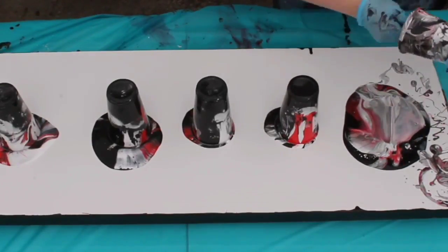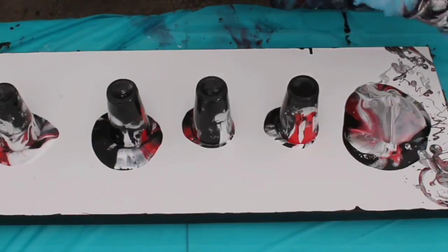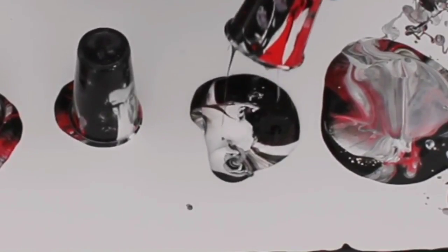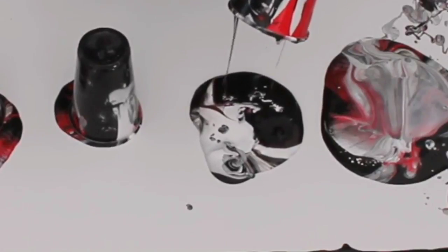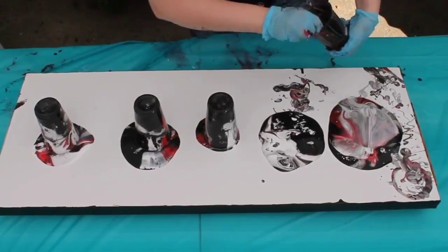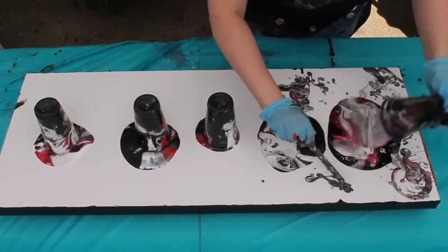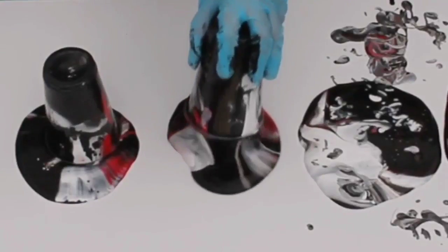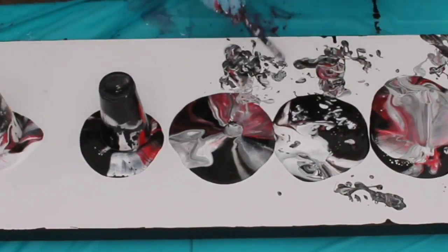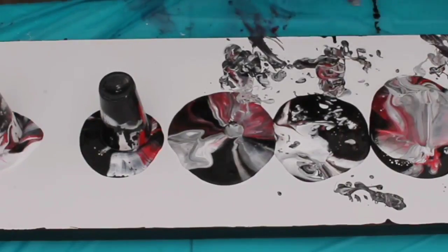In my mix I also put silicone in the black and the red paints — I didn't put it in the white, and there's a very specific reason for that. Silicone reacts with water, and since acrylic paints are water-based, putting a little bit of silicone in two out of three of your paints will help it react a little bit better.